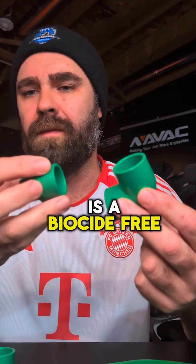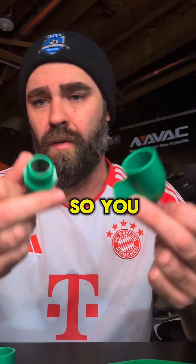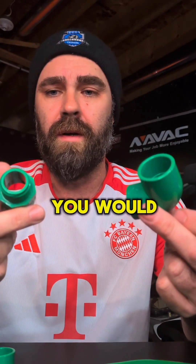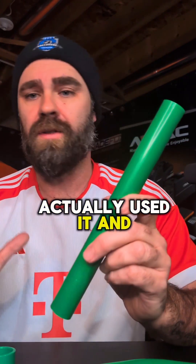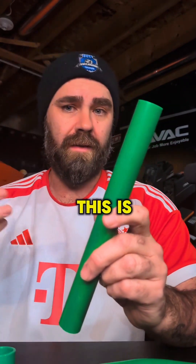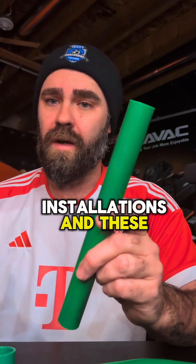What this is, is a biocide-free PVC. You basically run it the same way you would regular PVC. It's UV resistant, and I've talked to some techs that have actually used it and say it does work. This is from field installations and these techs are giving me feedback.